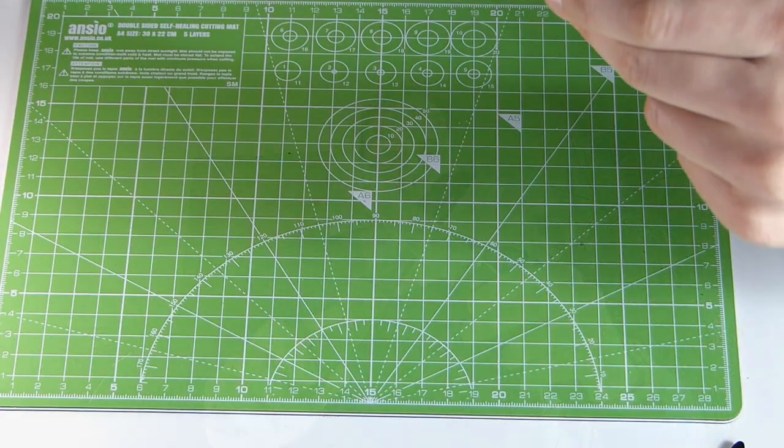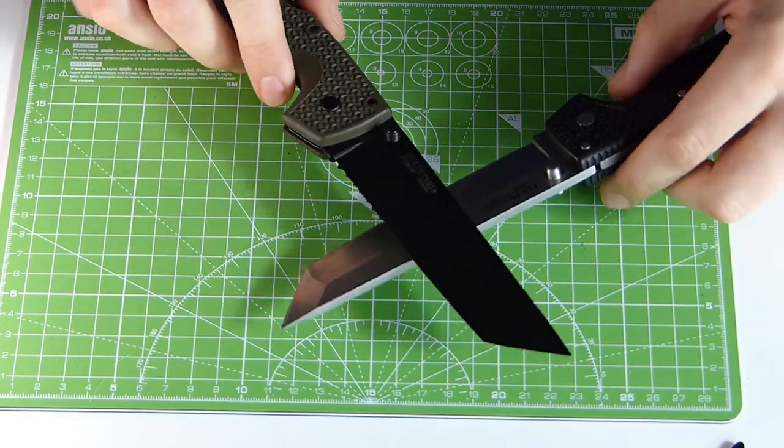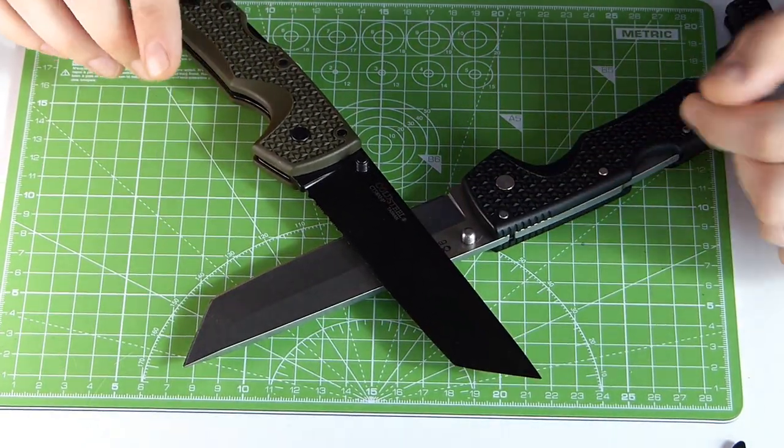Hey folks, this is Wade here, yet another YouTube Outdoor and Gear Review channel. Today I want to show you a battle of the clones. Which one of those two knives is the clone, and which one is the original?